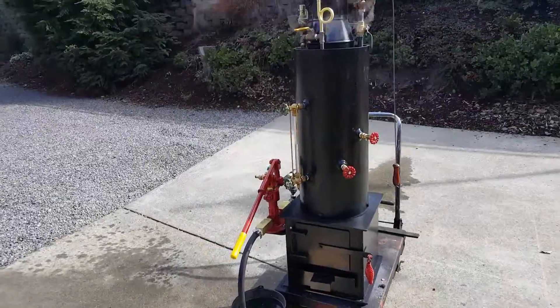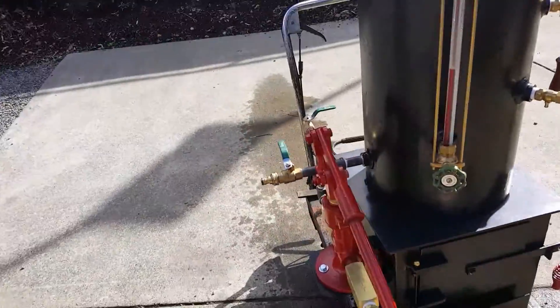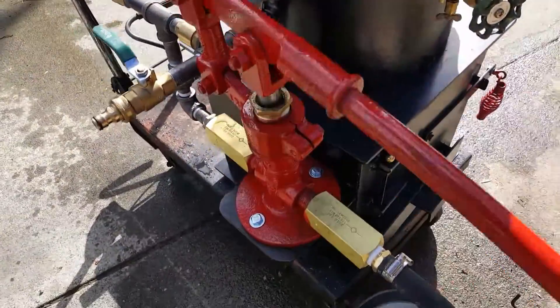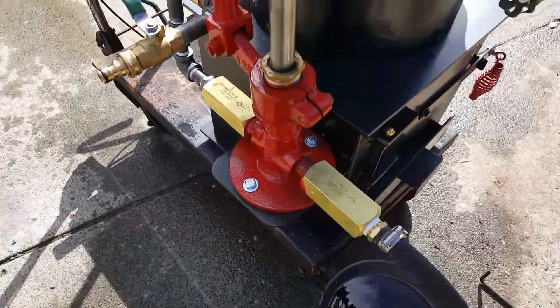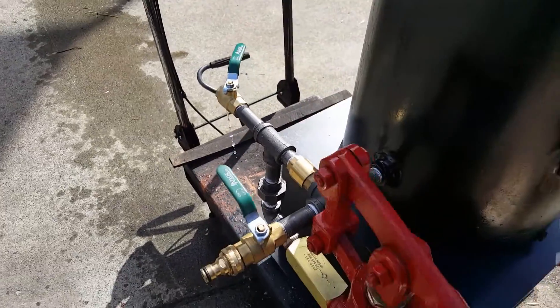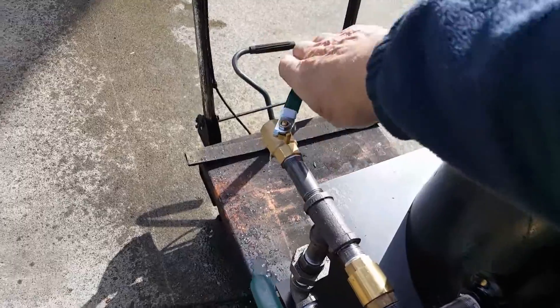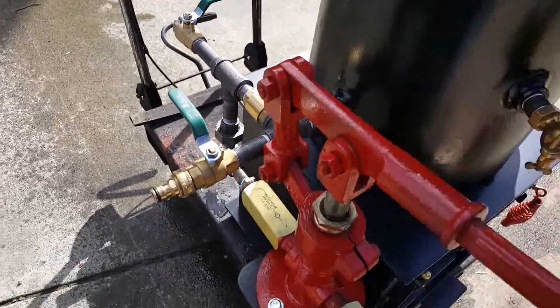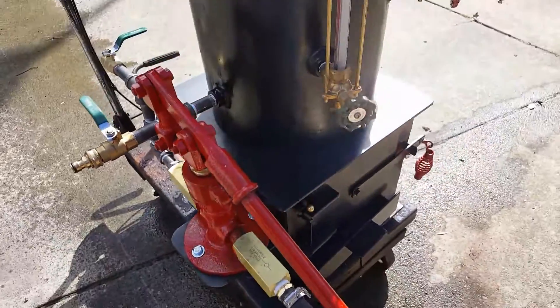Hand pump, one inch ram on it. The airlock valve is right here — if it gets an airlock in it when you first start using it, just pump it a few times to get the air out of the pump, then close that off and everything you pump now goes right into the boiler. Water sight glass.